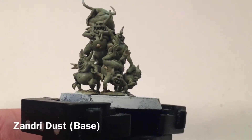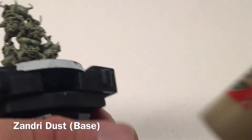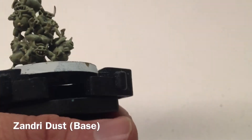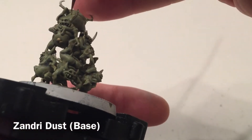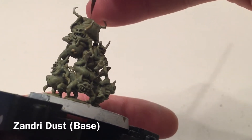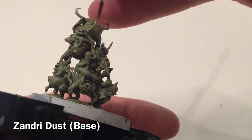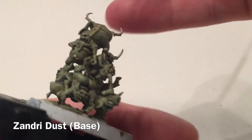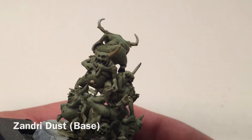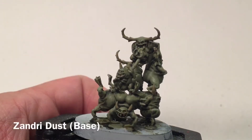Now that we're finished with the boils, we're going to move on, taking a little bit of Xandri Dust and going over all of the horns. We'll do that for all the other ones and be back again in a moment.